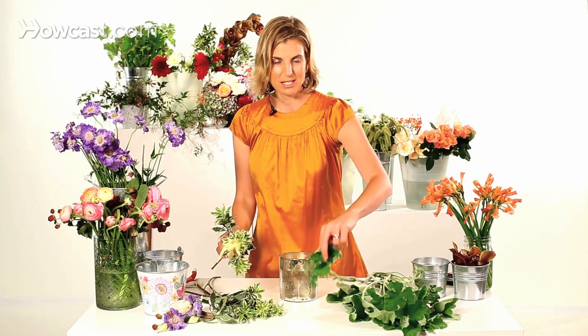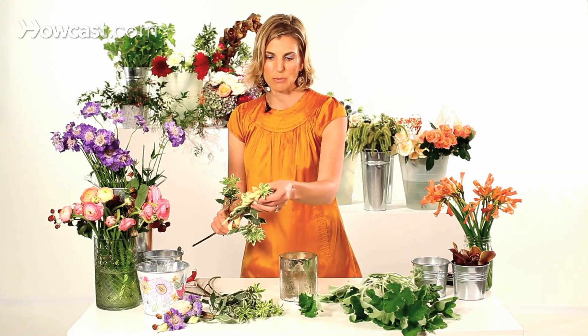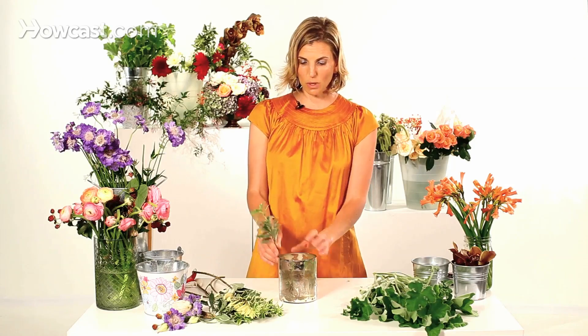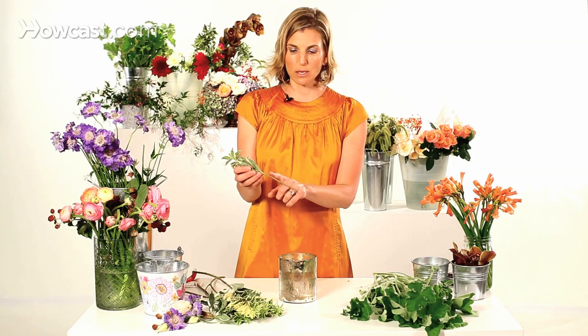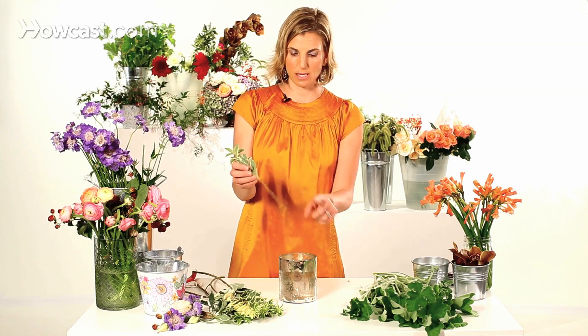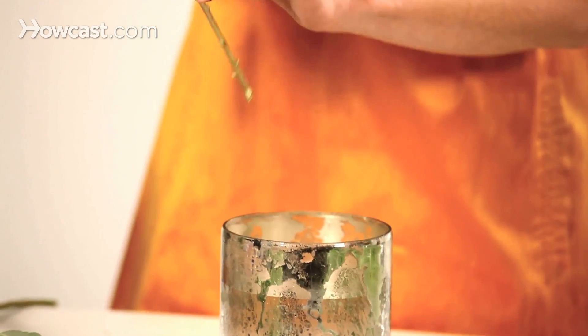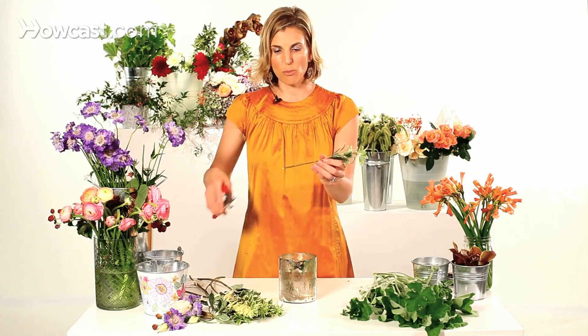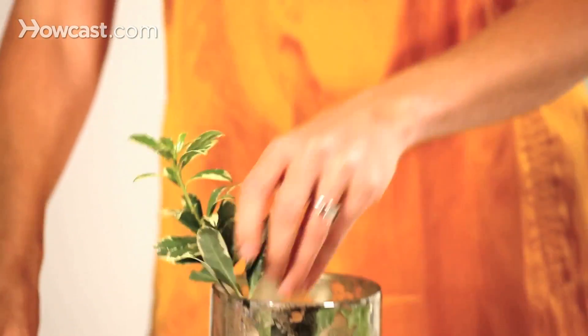The pittosporum and geranium together give a soft, fluffy texture and a little bit more spiky texture. When you're using greens in a vase for a wedding centerpiece, you want to make sure that you measure them. Like everything else, you always want to have a clean stem. Anything that falls below the water line needs to be clean, cut at a sharp 45-degree angle, and then placed in the water.